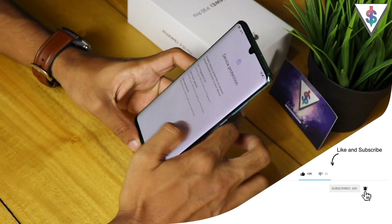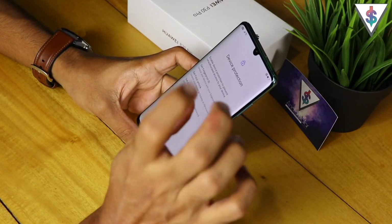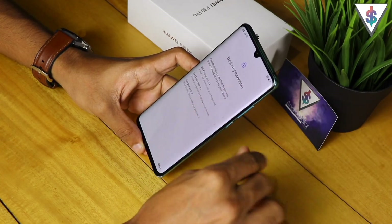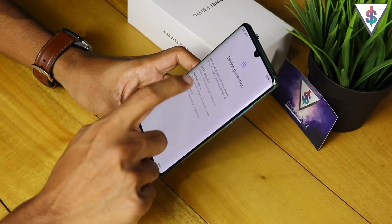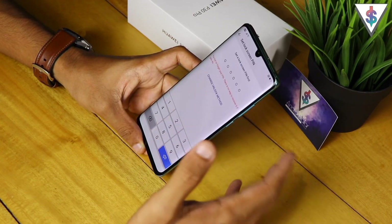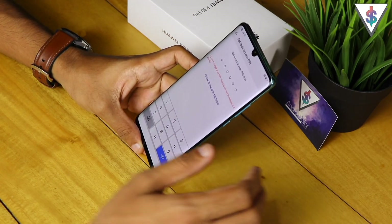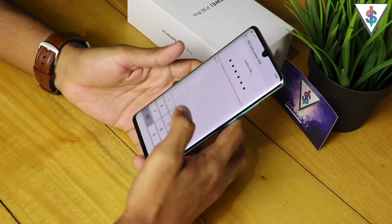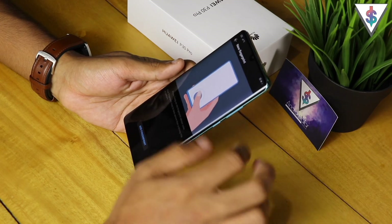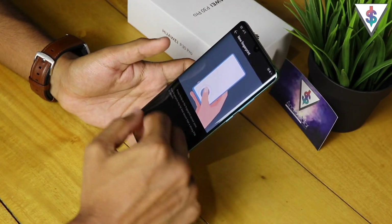Now it's getting all the account information. We come to the most interesting part — let's go ahead and set up the fingerprint and face unlock. The Huawei P30 Pro has an in-display fingerprint scanner. First, let me add a passcode. After setting up the passcode, I now have to add a fingerprint.